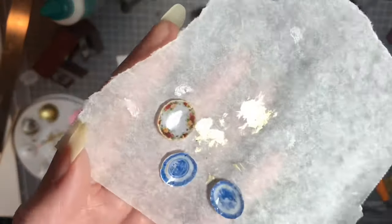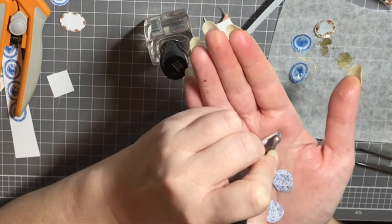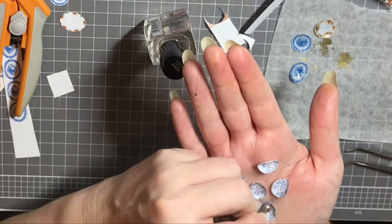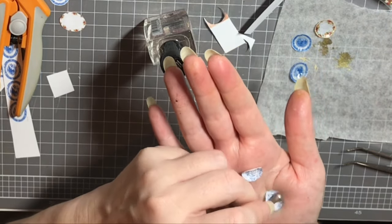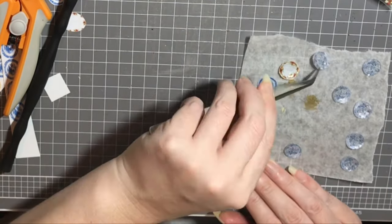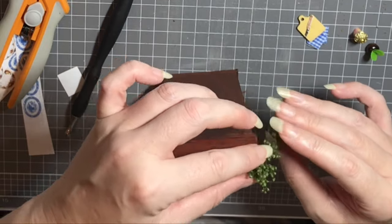I just took a minute here to show you close up what these look like — the glossy finish really does make them look like little plates. As these are drying on your grease-proof paper, just turn them over every so often and make sure they're not sticking, because it is nail polish so you want to be a bit careful with it.